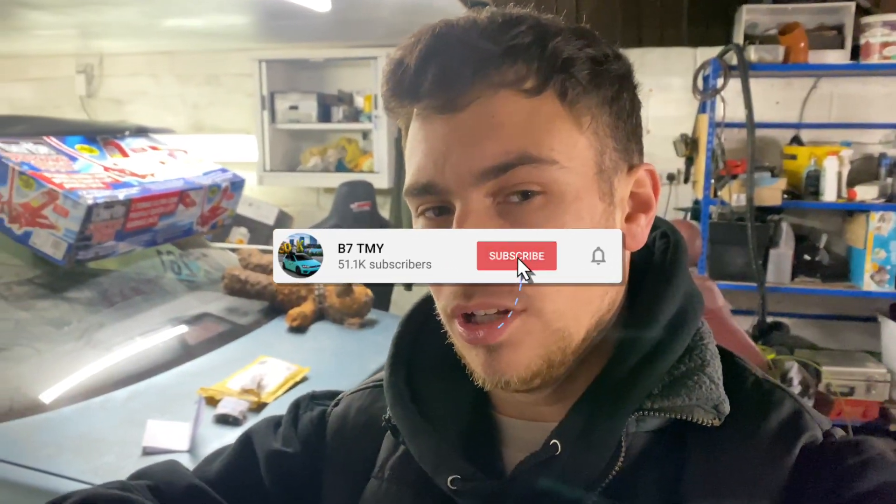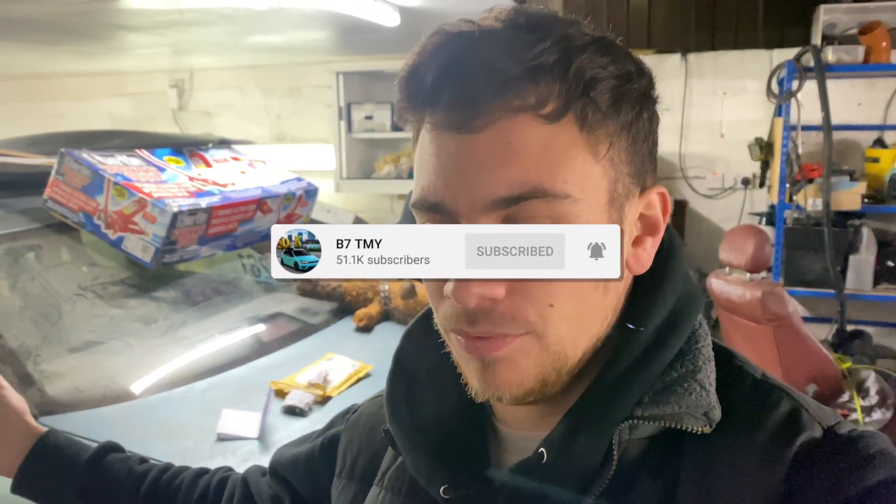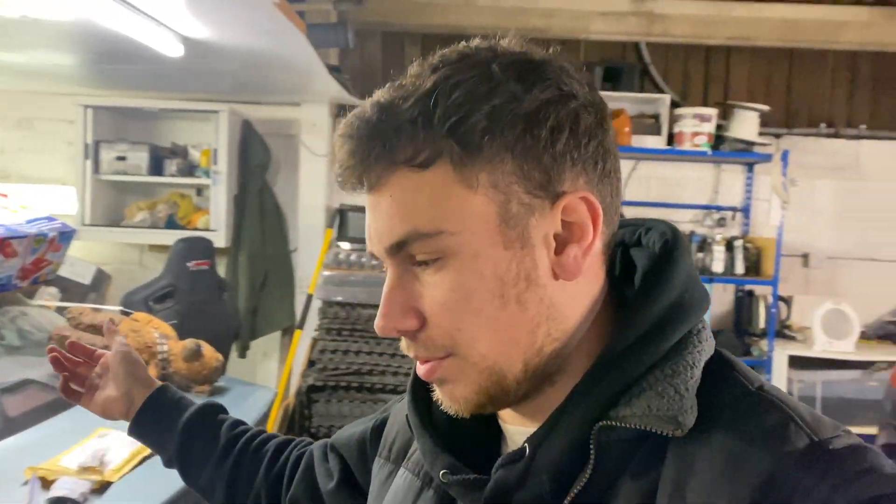What's going on guys, welcome back to a brand new video. I hope this comes out alright, maybe even better for stabilization. I'm using my iPhone because my camera's dead and it takes forever to charge, so we're not going to charge it today.